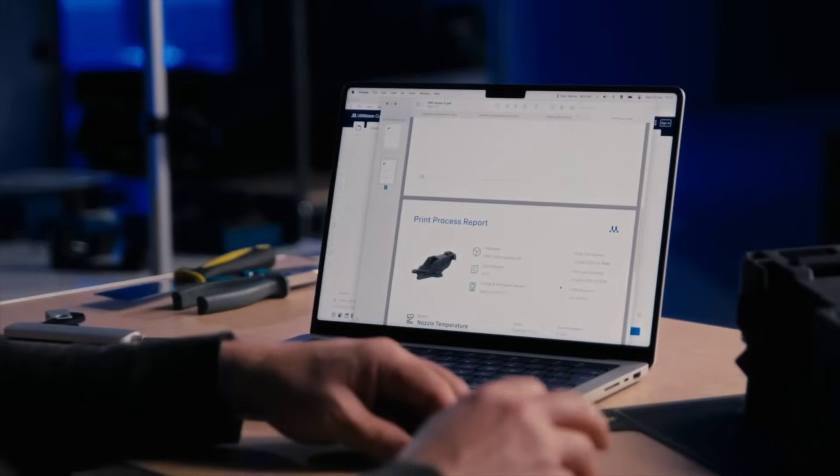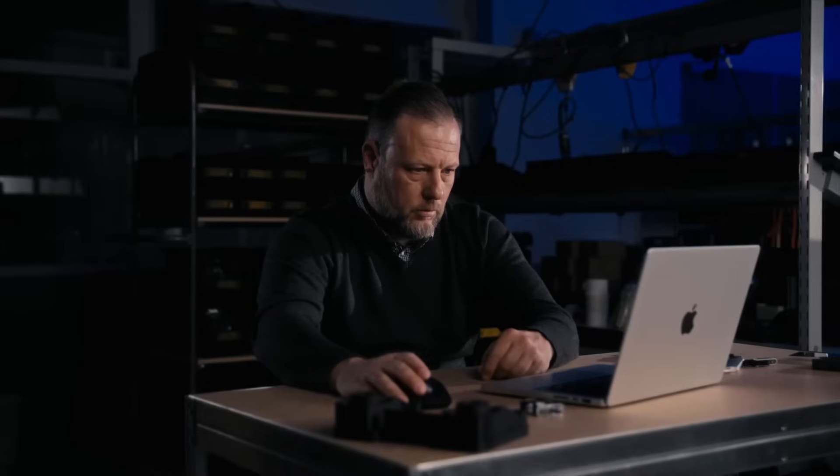After each print, it provides an in-depth report, offering comprehensive insights into each print job.